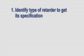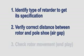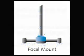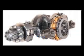Now we can identify which retarder we have, find the specs on the air gap, and measure the air gap and rotor end play of the retarder. For end play deviations with your focal retarder — the retarder mounted on the axle — please contact the axle manufacturer.